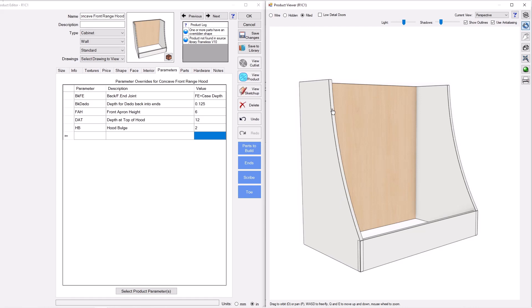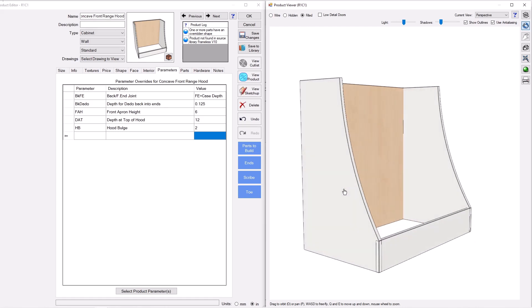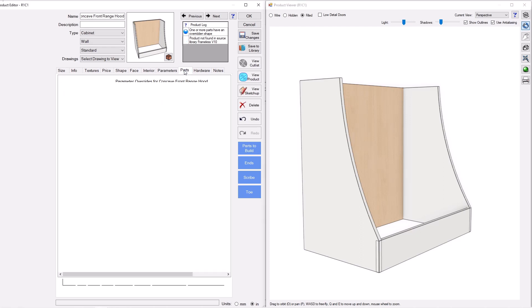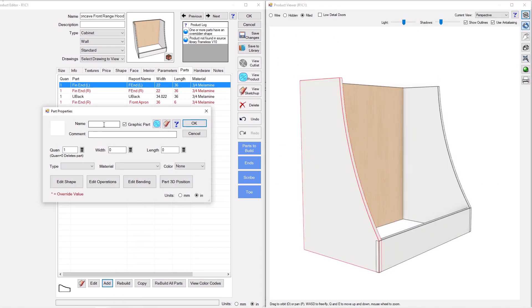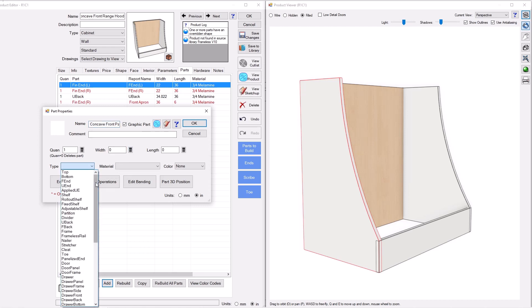Now the last piece before I stop for part two is adding this curved panel. We're going to make it parametric with a radius panel. To do that, go to the Parts tab and add a custom part. We'll call it 'Concave Front Panel — Visual,' because this is purely a visual part. I'll then show how to make the hidden part with kerfing and miters that you'll actually use to assemble the hood.